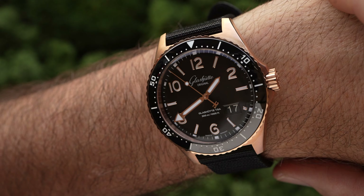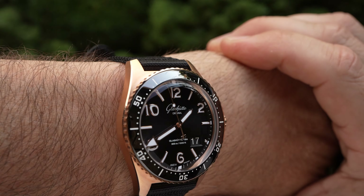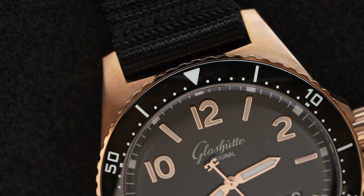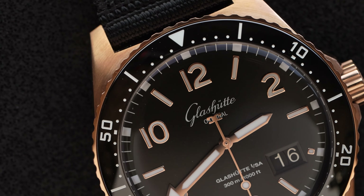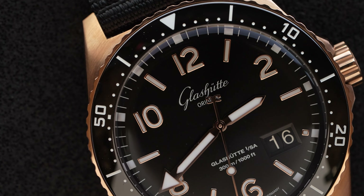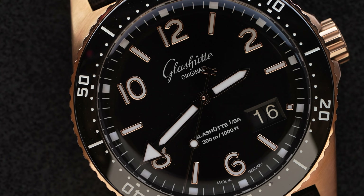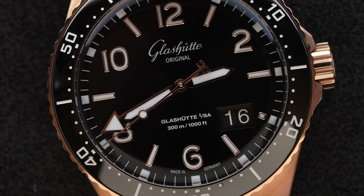We've established that Glashütte Original aren't known for their divers, but their Pano range of watches has really exemplified the brand's capabilities in the last couple of decades. The panorama date display is now a hallmark of their design, and introducing it to the SeaQ range helps to integrate this model deep into their aesthetic.